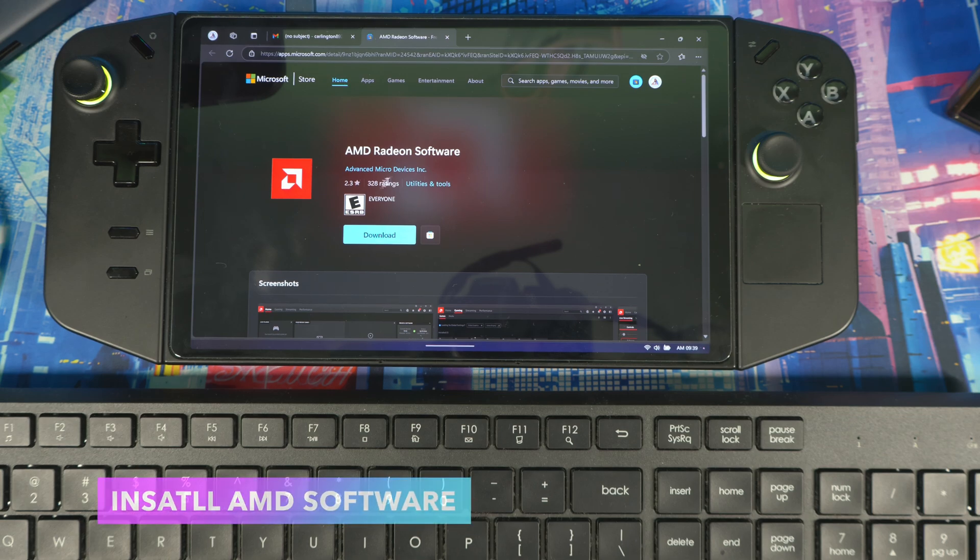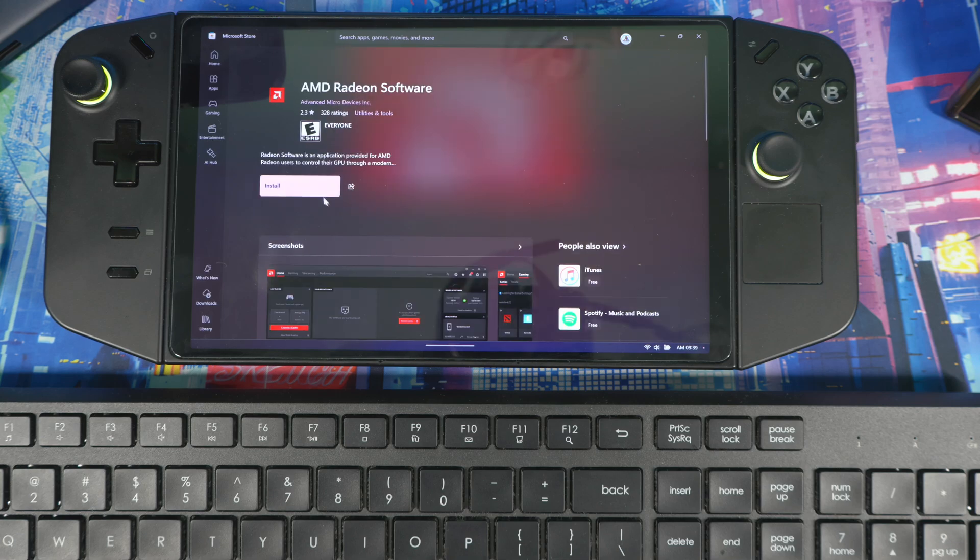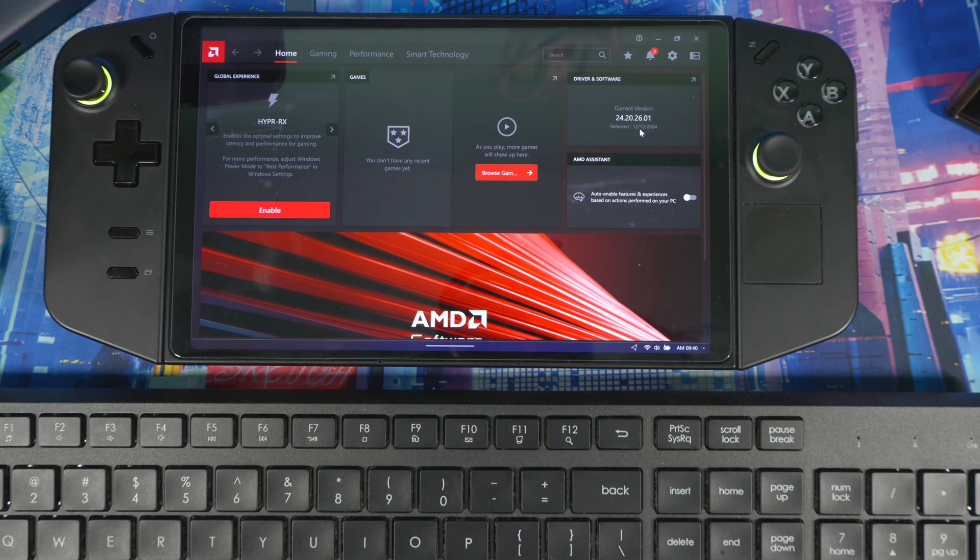Now install the AMD Radeon software. The link will be in the description below. Download it, run the installer, hit Install, then Open. You can skip any optional prompts and you're up and running.